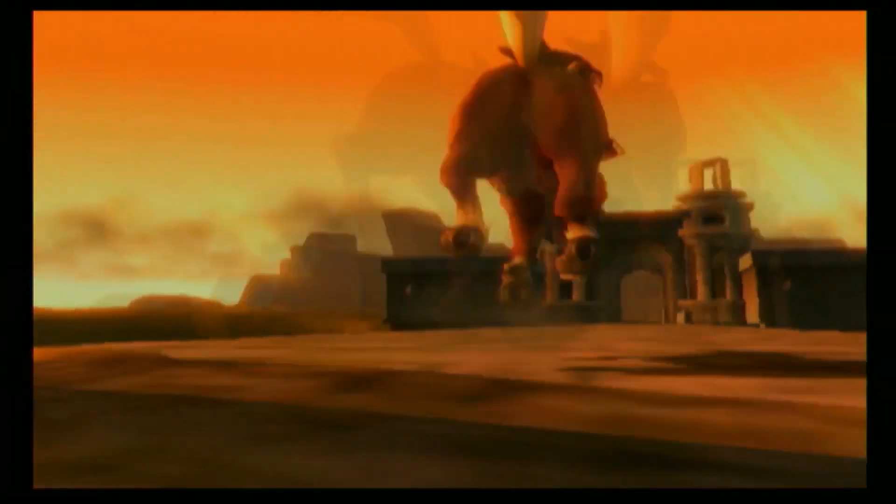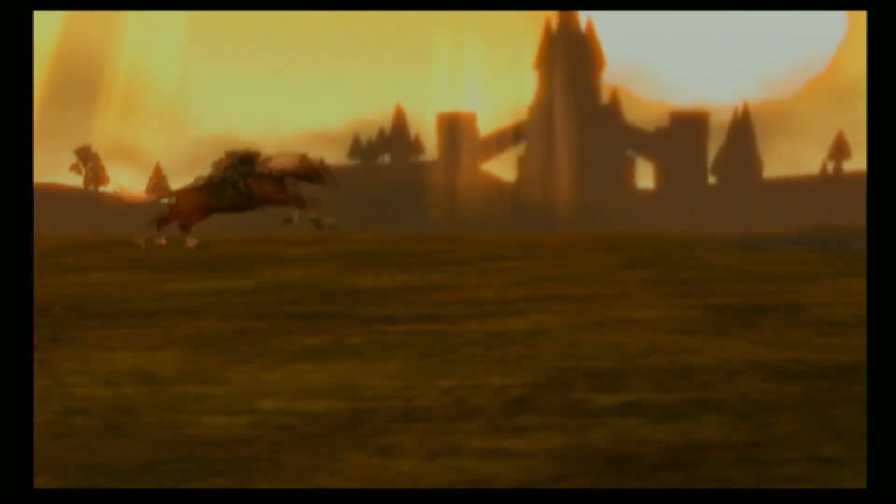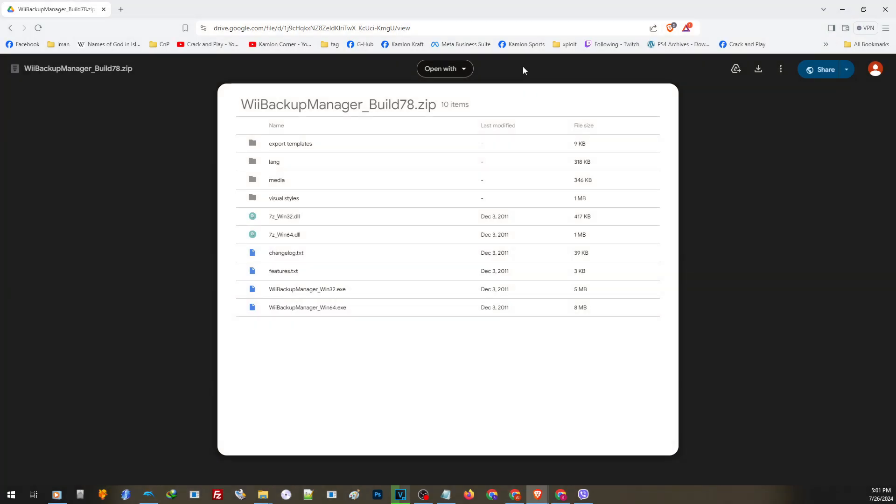For this video, our Wii has to be jailbroken first. If you need a guide on how to jailbreak your Wii, I will leave a link in our description. I will also assume that you have a backup of your games. We are also going to need an application called the Wii Backup Manager — you can find the link in our description, so just open the link and click to download.